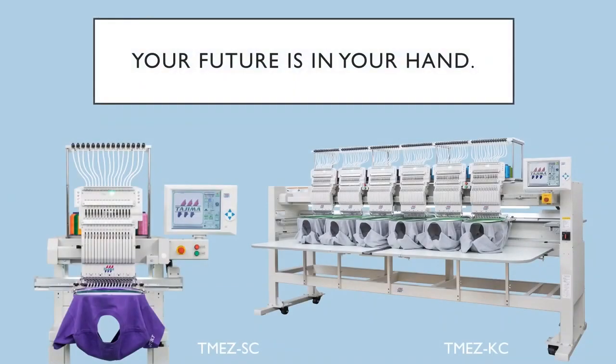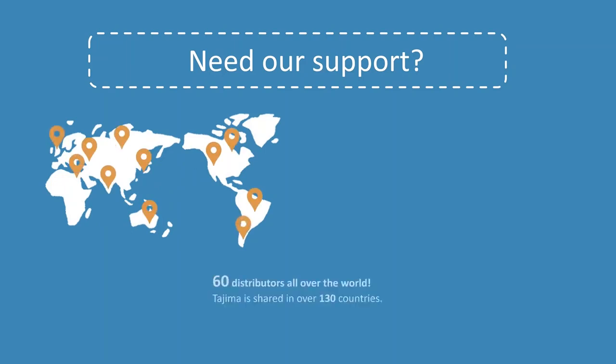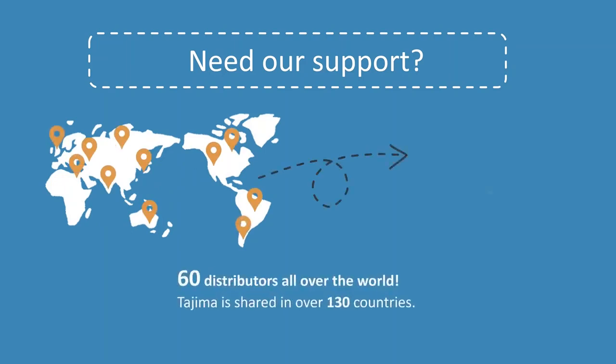ITM is the first and only technology in the world. We are sure that this will be our new standard in the new generation. So, why not ITM? Would you like more information? Visit our website and you can find 60 distributors all over the world. They are available to assist you at any time.